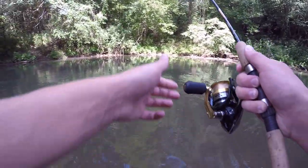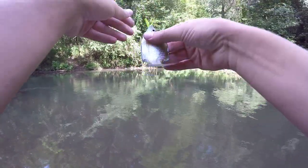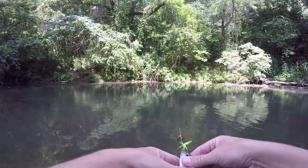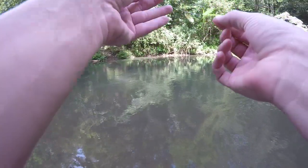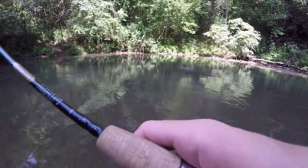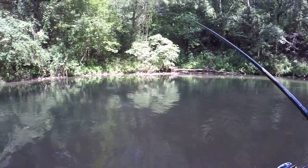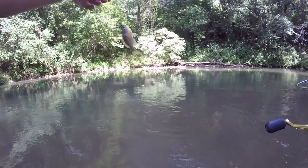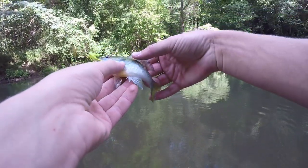Oh my gosh, you're kidding me - we switched to the bigger spinner and this is what we get. Well, that's something I guess. That's kind of crazy that I caught a smaller fish - all those bluegill were pretty much the exact same size, and then I switched to a bigger spinner and get a tiny one. Oh my gosh, it's going to be another tiny something. Okay, well that's our third species of the day. But why are they getting smaller with the bigger spinner? It's a little red breast sunfish.